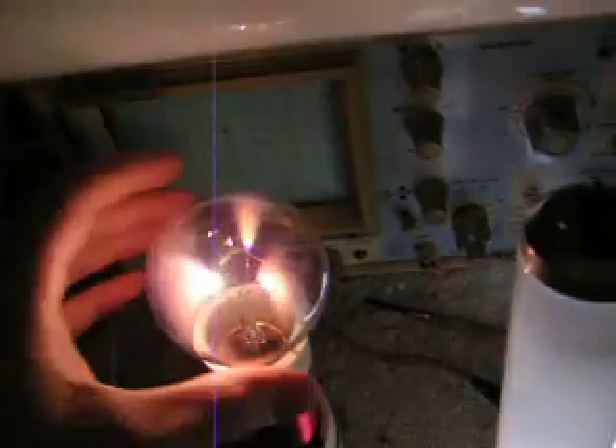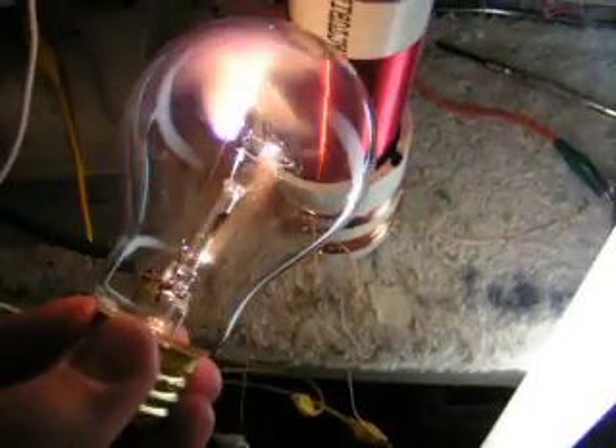Here's a clear incandescent light. It looks like a plasma globe with plasma inside. It gets very, very hot.